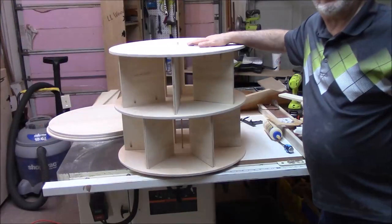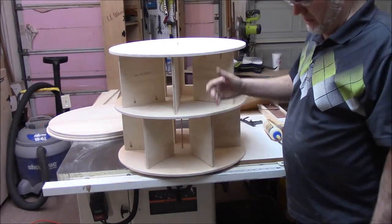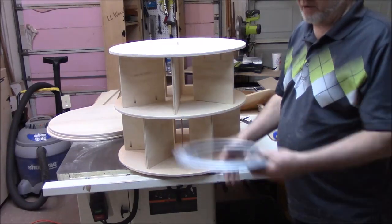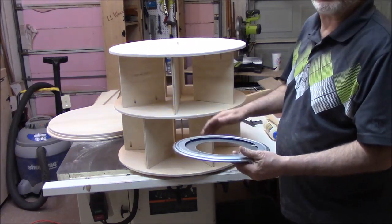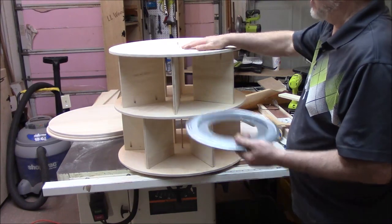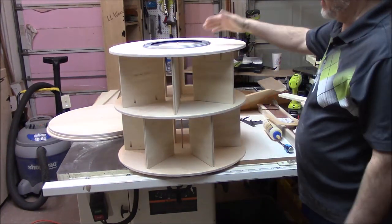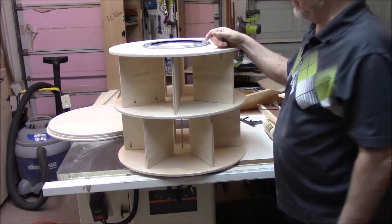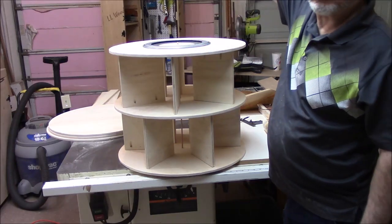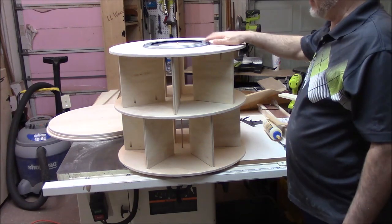This is one completed section, and there are three of those. They'll sit on a base. On the base, we'll have a Lazy Susan, so the first section will spin on the Lazy Susan. Then on top of the first section, we'll put another Lazy Susan. The second section will sit on top of it and spin independently. And then there'll be a third one as well. So it'll be a pretty tall structure — that's how it'll work. We'll build two more like this, then put all three together.